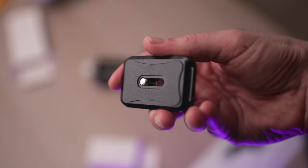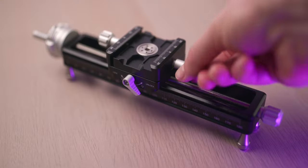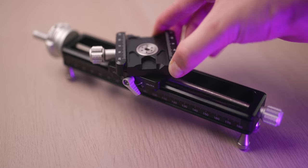The Arca-Swiss type plate included in this kit has a nice anti-slip finish at the bottom and also comes with a rather large D-ring, which makes it very easy to secure onto the bottom of your camera. The 360 degree rotating clamp can come in very handy when you want to change the direction of your camera without having to remove the plate itself — that's a great feature in terms of flexibility.